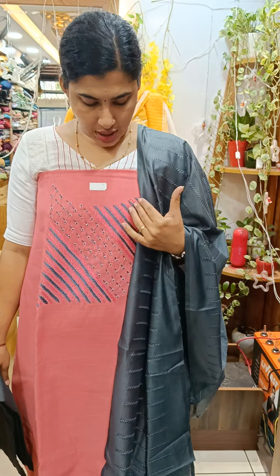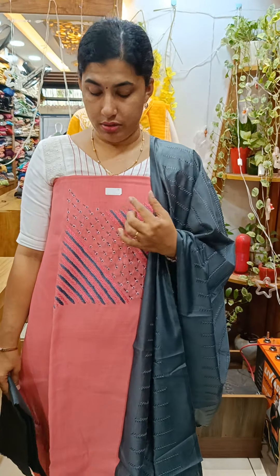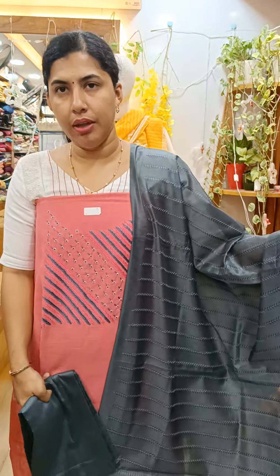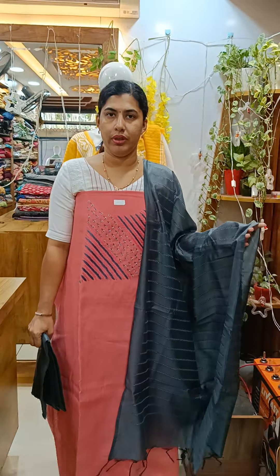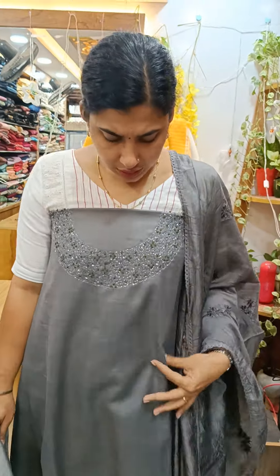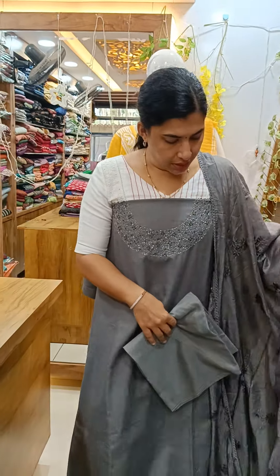We use heavy woodwork and beadwork. It's a good view of cotton with green woodwork. We use heavy woodwork and cut beads. It's a good view of linen cotton.